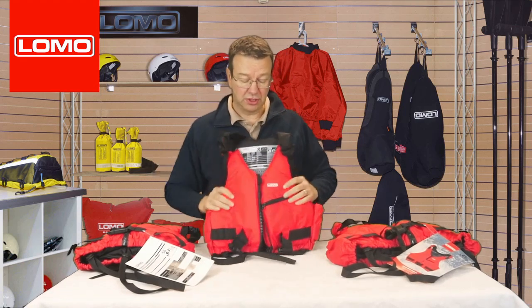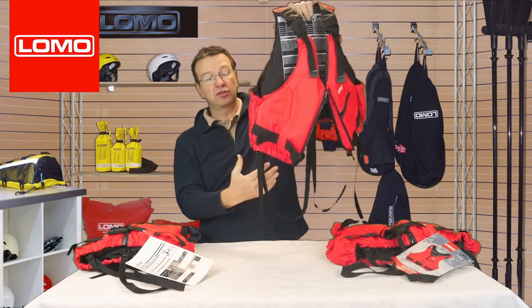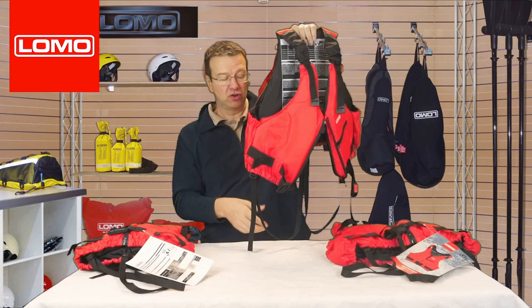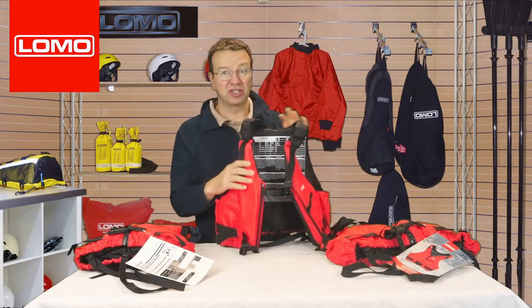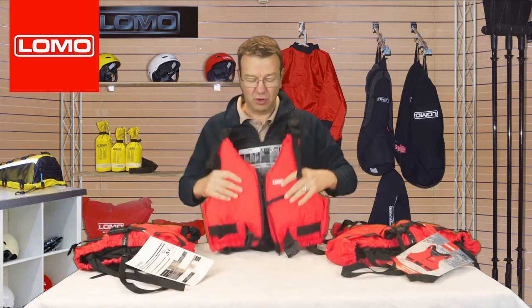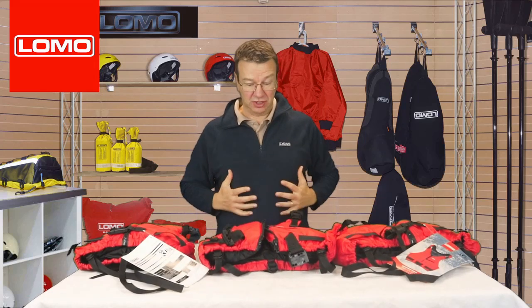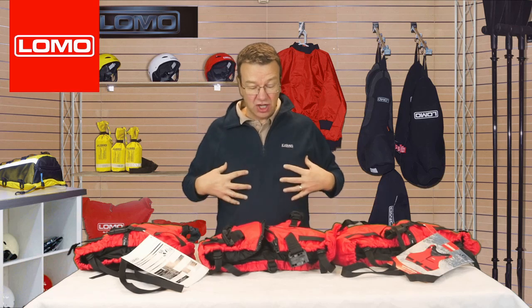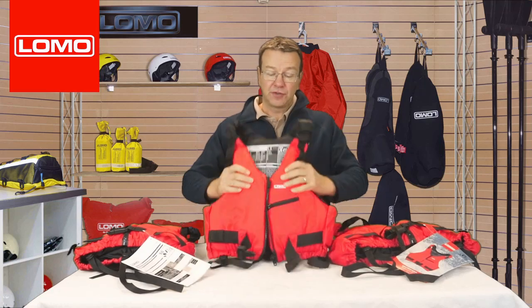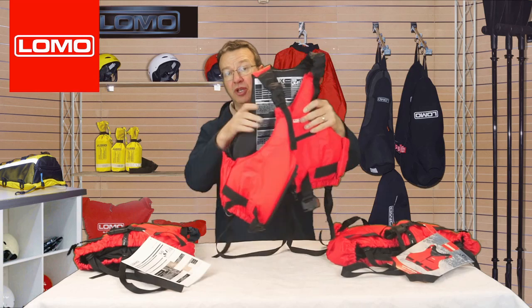On the bottom, you've got crotch straps. These are really helpful if you're quite slim and the jacket isn't a tight fit on you — they can really help stop you coming out the top of the jacket. For a buoyancy aid to be a good fit, it should be snug, because when you enter the water the buoyancy is going to push up, so it shouldn't come up around your neck. If you're finding there's a bit more movement than would be ideal, crotch straps are ideal for making sure the buoyancy doesn't ride up when you're in the water.